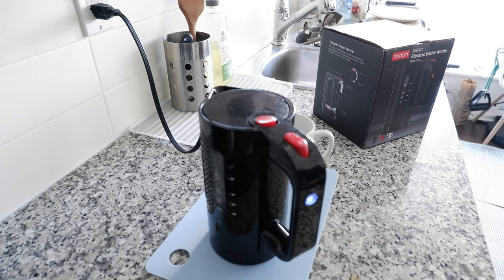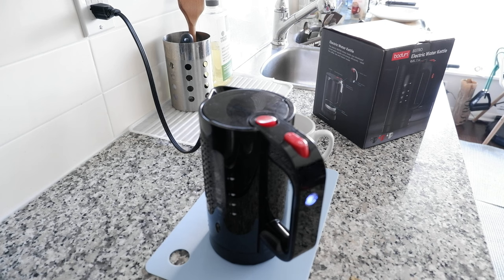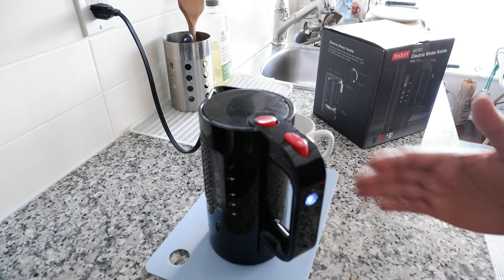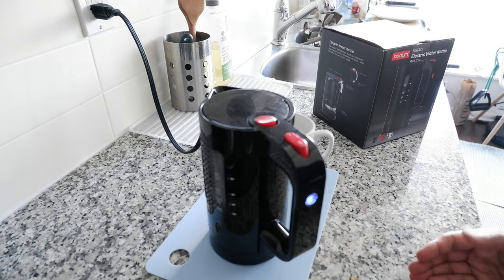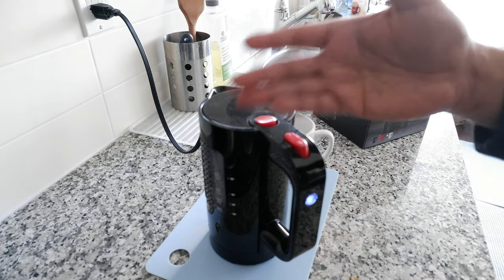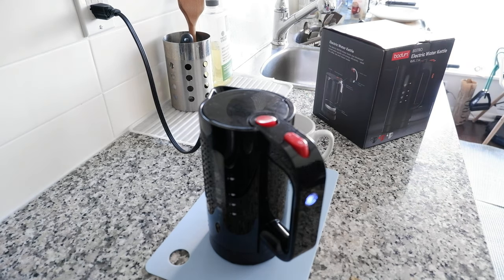You can see it's a very nice blue light, which means it's in operation and boiling your water. It doesn't take long — it's very fast. The main things I like about this kettle are that it's not too expensive, it's very small and space-saving. If you're living in a small space, this is a great option because it won't take up much space, it doesn't look ugly, and the quality is very good. It's made of plastic but it's a high-quality, good-looking product.